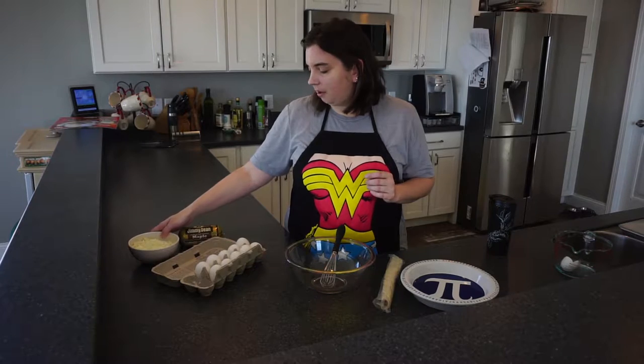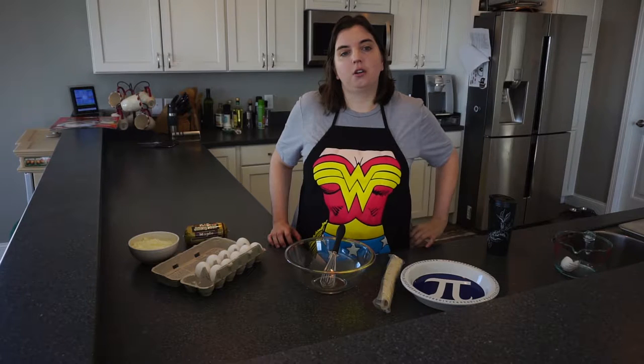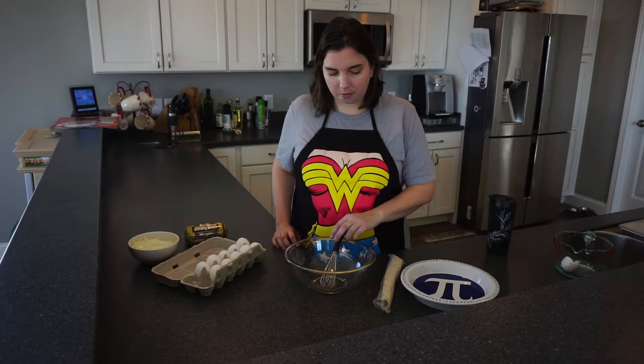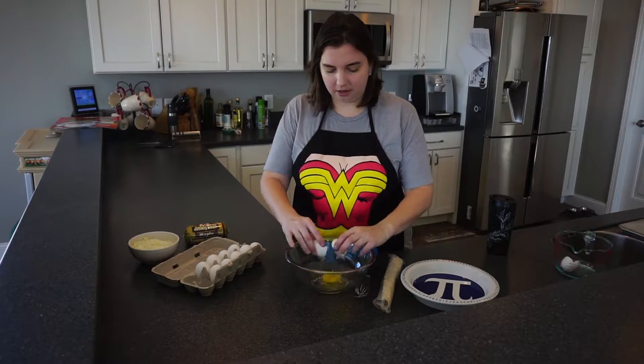And a pound of maple sausage — this is a slightly sweeter version. You could also do bacon and cheddar cheese if you wanted something more savory, and put some savory herbs in your eggs as well. So what we're going to do is go ahead and break all of our eggs here.